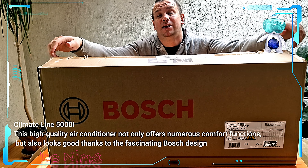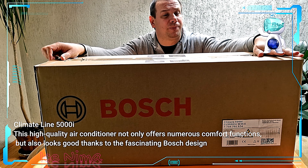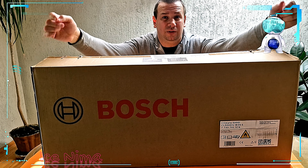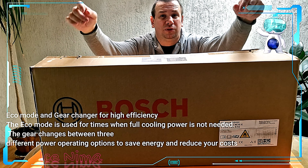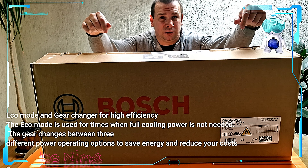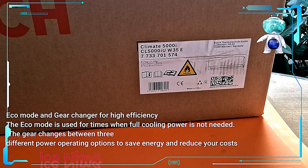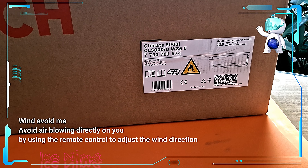Guys, for my future work and future clips, please like below and put down a comment about what you think about this project and what you think about my channel. So let's start — I will show you what this project is.